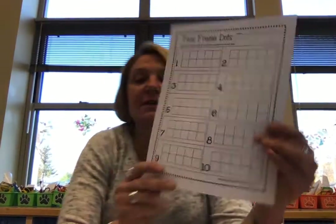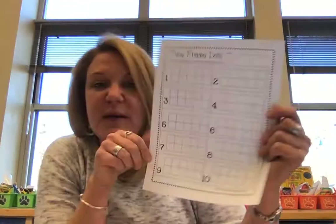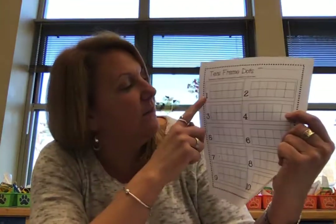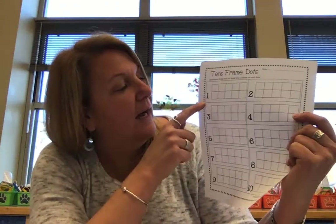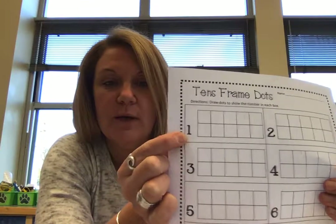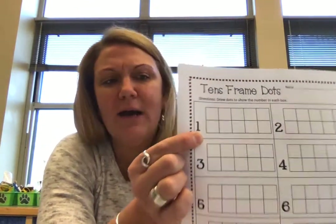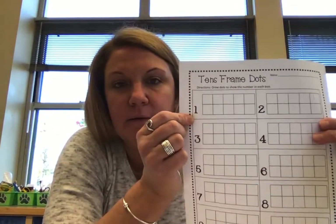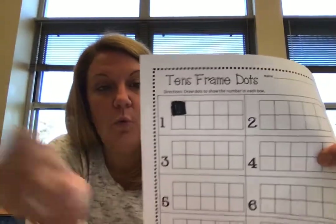So I want you to find your paper that looks like this — it shows us all of our 10 frames, but nothing is filled in. So how many dots — or you could color in the whole box if you want, the square. How many do we think we color in for this number right here? What number is this? Number one. So how many do we color in? One. So you can either make a circle or a dot in your 10 frame, or you can color the whole box. I'm going to use my marker and color in the whole box. So I did number one.